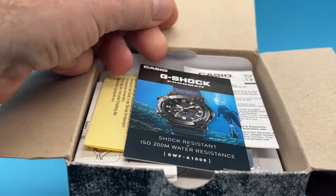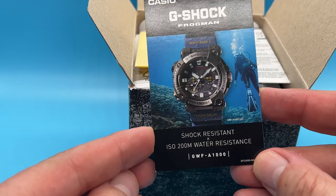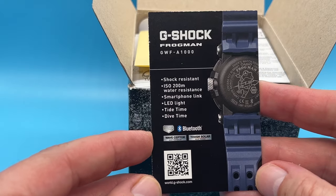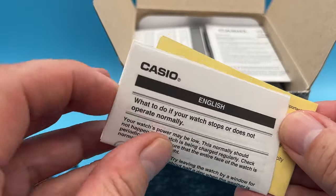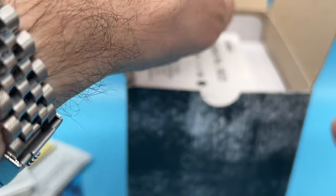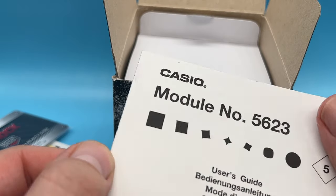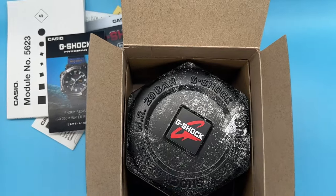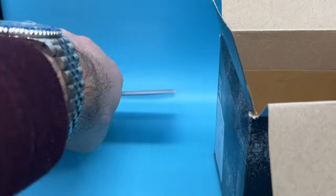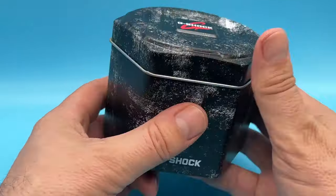Even the inside of the box looks well worn. G-Shock Frogman — that's the card. The usual paperwork all looks in good shape; it's the usual paperwork which we just ignore, giving a few pieces of information. We'll put all the paperwork out of the way. The inner box looks in good condition.